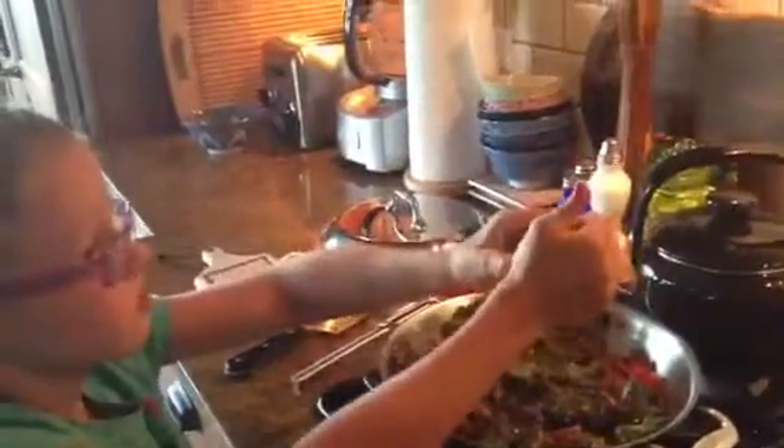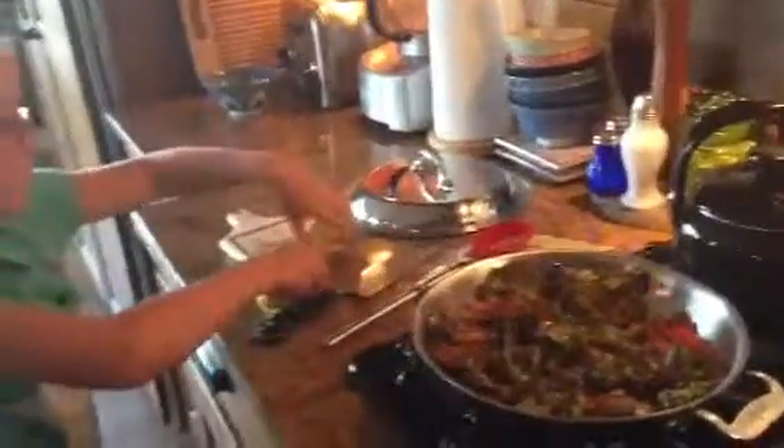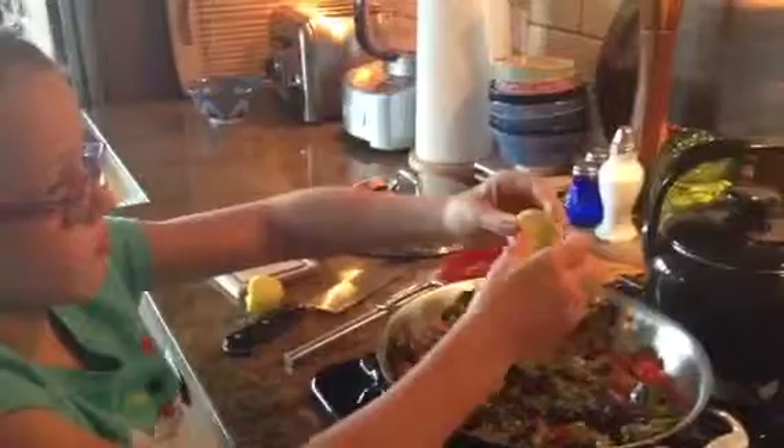No, no, no. Not on there, honey. You're going to squeeze it on the kale. That's all right. Oh, excellente! I love it, Abby. That's good. That's perfect. Thank you very much. You want to do a little bit more? That might be a little bit too much, but that's all right. I love it.